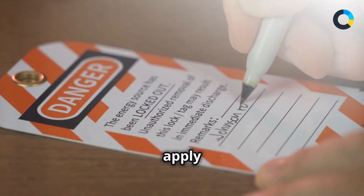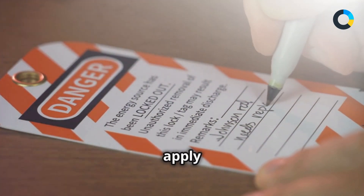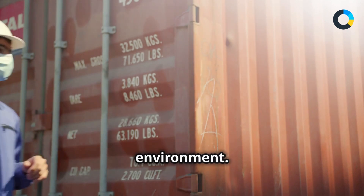This is why you need to know how to apply and remove locks and tags. Learn the steps to safely apply and remove locks and tags, ensuring equipment is de-energized before maintenance or service work begins. This is essential information if you're a worker in a hazardous environment.